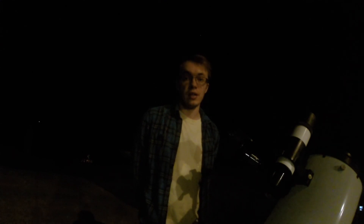And that is a waxing crescent moon through an 8-inch Sky-Watcher Dobsonian telescope. Again, please be sure to subscribe and follow along for more. And as always, thank you for watching and I hope you enjoy.